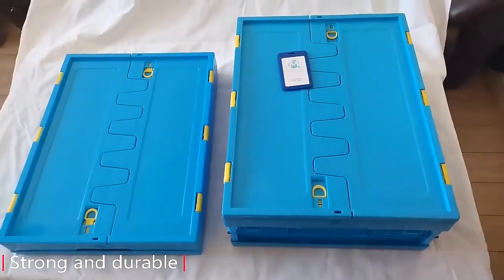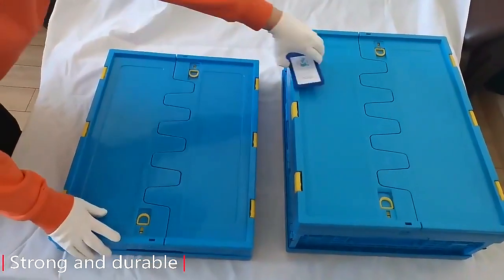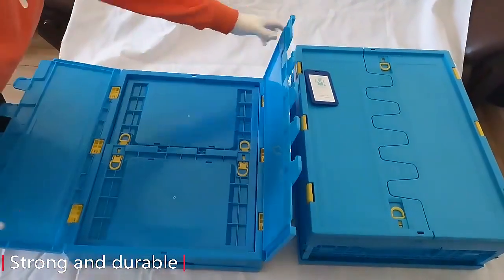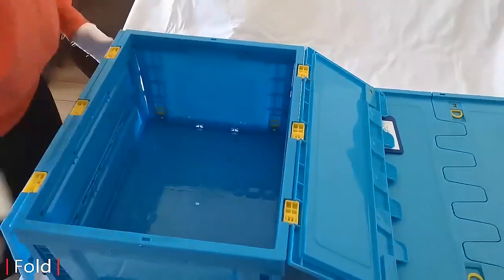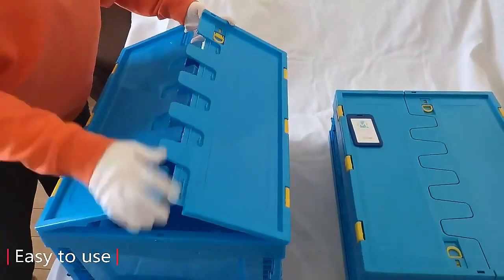You can choose a variety of sizes and colors, and we provide customized services with free design. You can choose folding boxes of different sizes and heights. The operation is simple and you can customize different sizes.